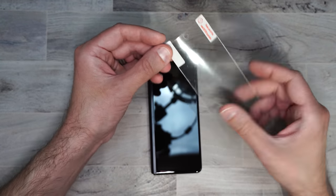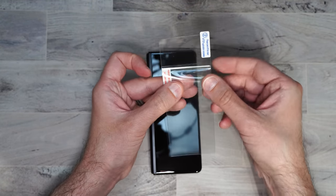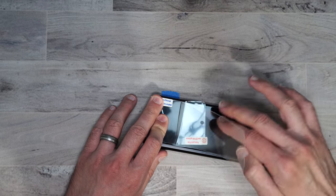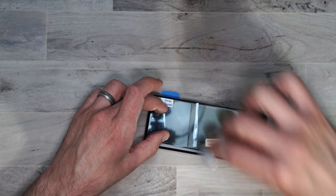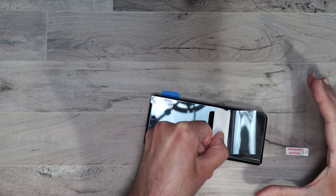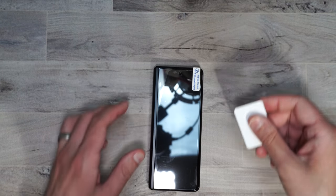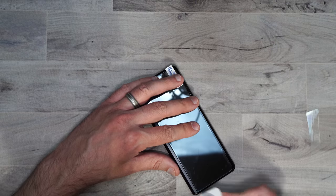For this screen protector all you need to do is peel back the number one tab, then line it up the best you can. Once you have it lined up, lift up the rest of the card and slowly push down with your squeegee to get out any air bubbles, and just push this back — the screen protector kind of rolls out. Now push out any bubbles that are left over, then very carefully lift off the number two tab, because I already tried doing this once and it pulled up the whole screen protector again.